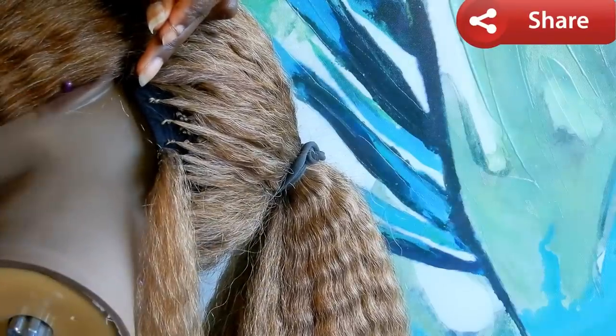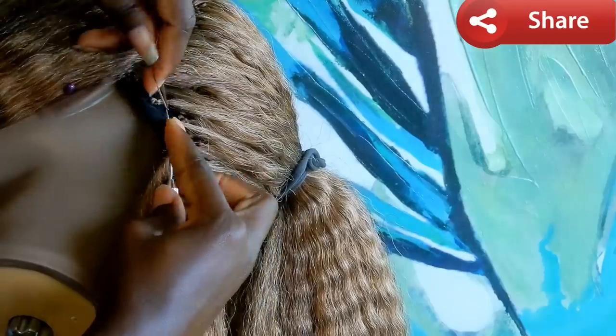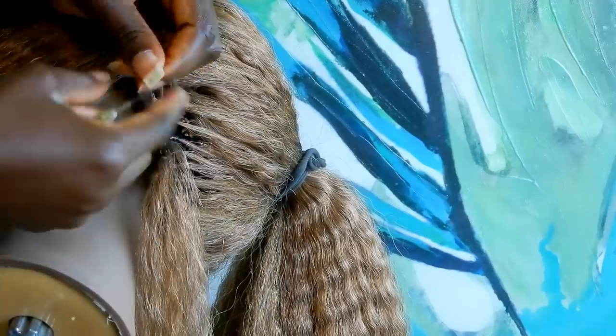Almost done. For the last part, go ahead and do a single knot crochet on the edge of the black cap all the way around.